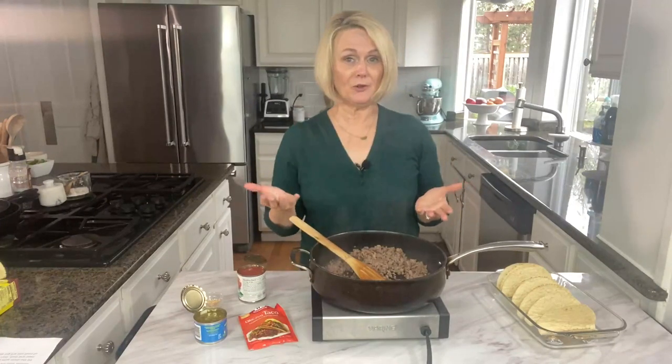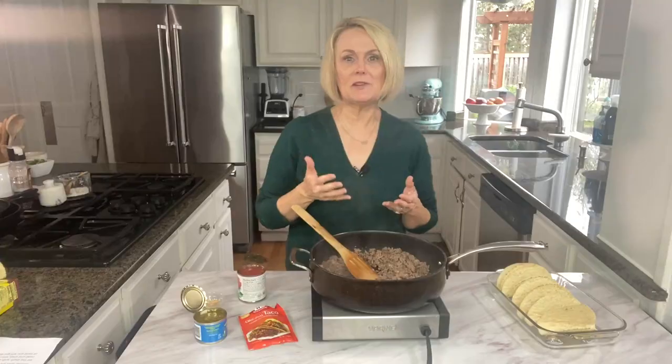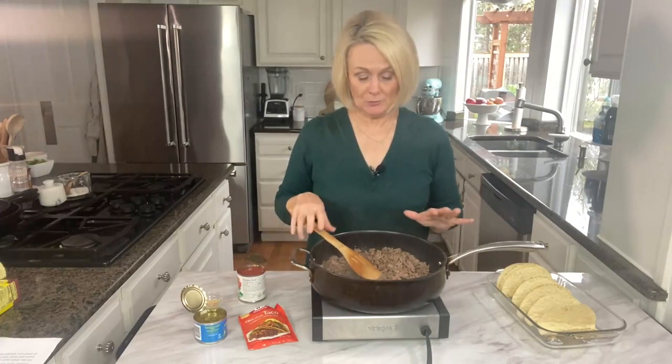Today we are using hamburger. Now if you prefer, you could use ground turkey, you could use ground chicken, whatever you like. I've got about a pound to a pound and a quarter of hamburger. This is one of those recipes that's easy to stretch if you're feeding more people. Even if you're short on meat, add some beans in with it too and that would work great.